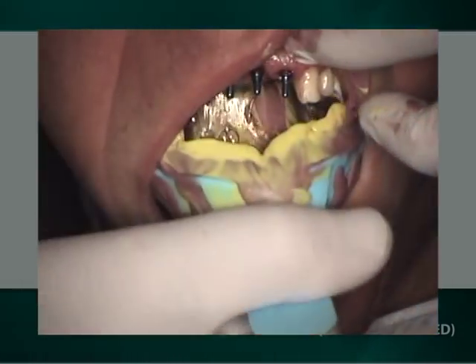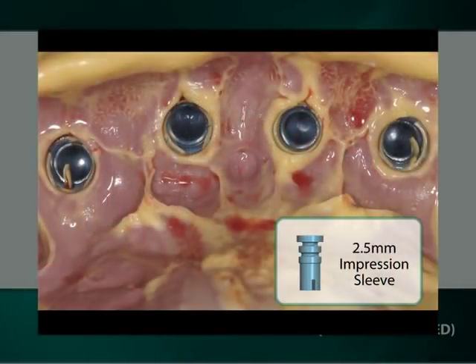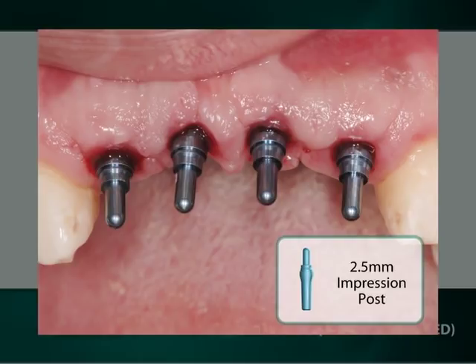Upon removal of the full arch impression, the titanium impression post must remain in the implant, and only the plastic sleeve should be retained in the removed impression. If a titanium impression post were to be removed with its plastic sleeve, it would not necessarily have accurately recorded the position of the implant, and therefore the impression must be remade, after first confirming the definitive seating of the titanium impression post in the well of the implant.